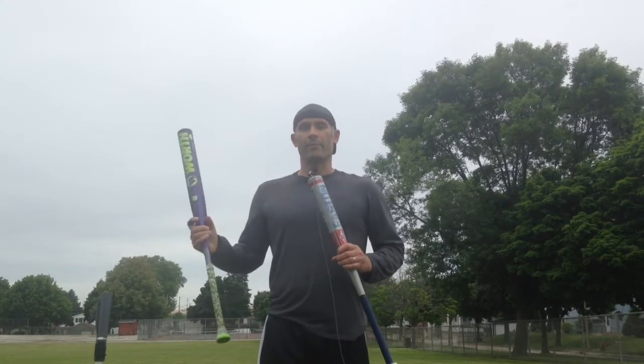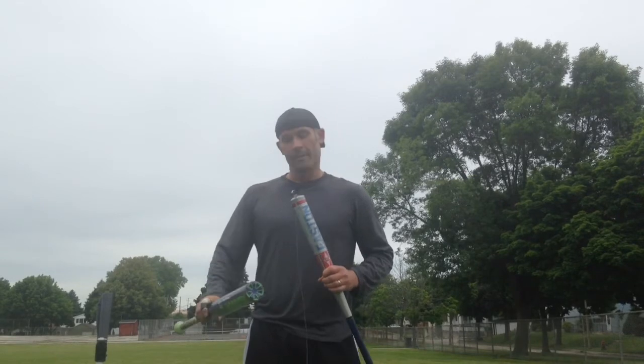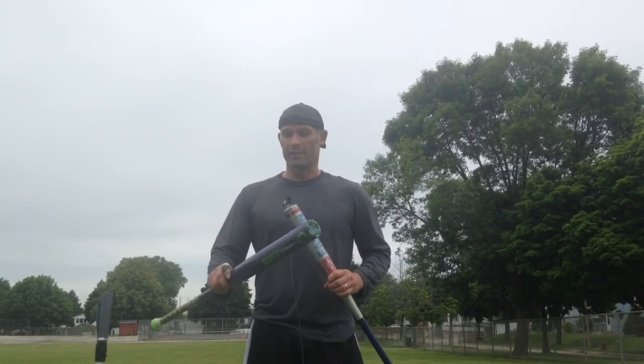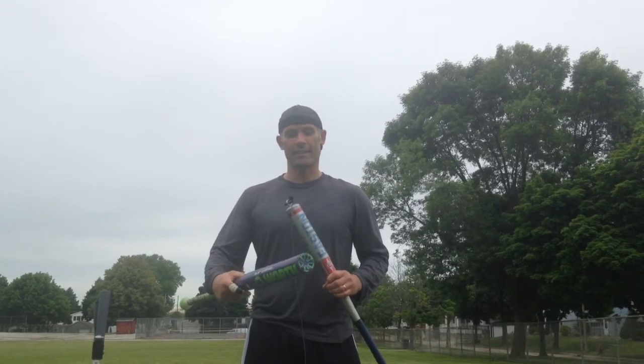I've got some pavement out there at 320. Six of the 12 hit it on a fly. Really pleased with the pop of this bat — 2017 Worth EST XL.